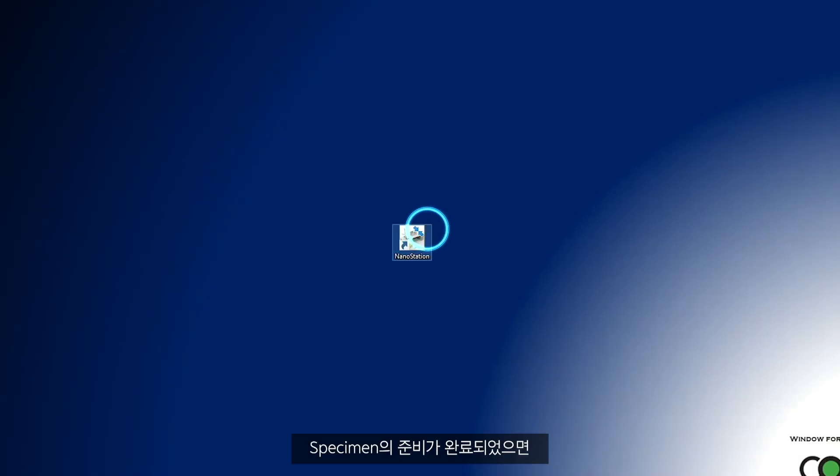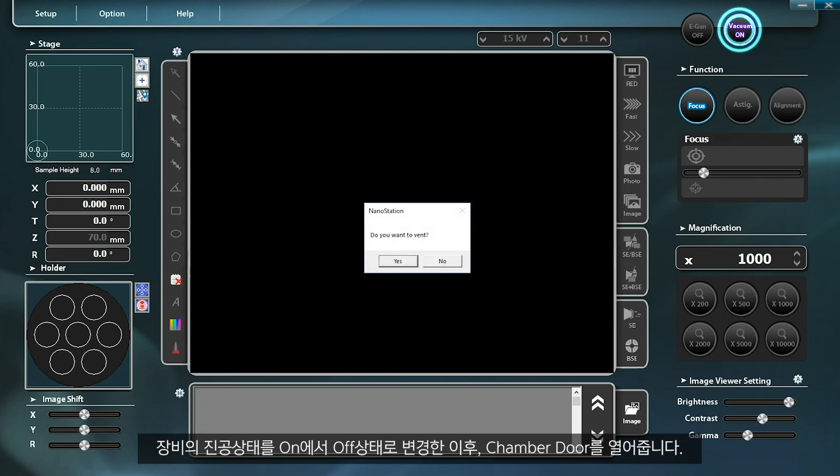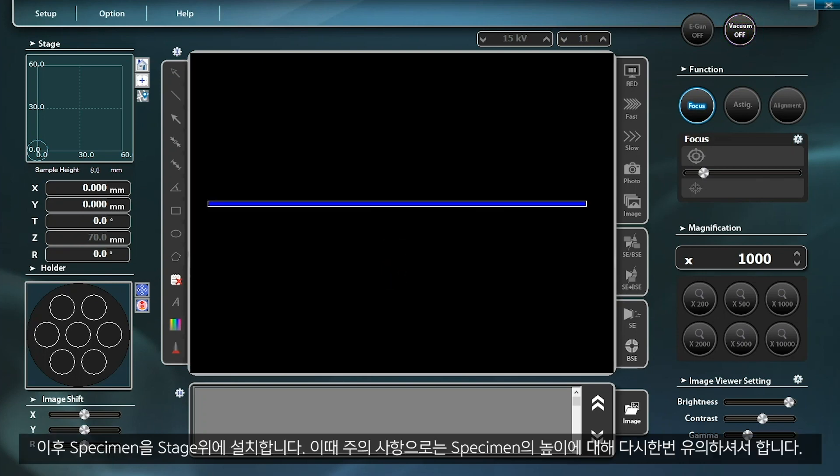Once the preparation of a specimen is completed, turn off vacuum mode, which was on until then, and open the chamber door. Next, place the specimen on the stage.